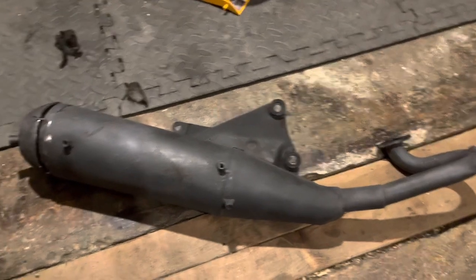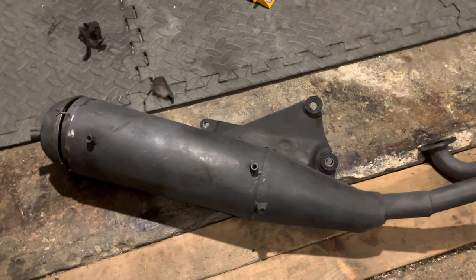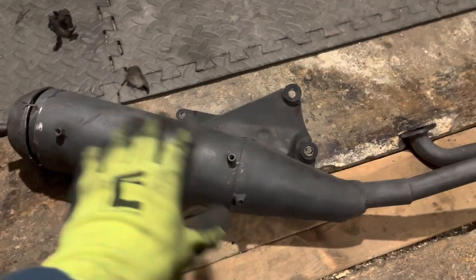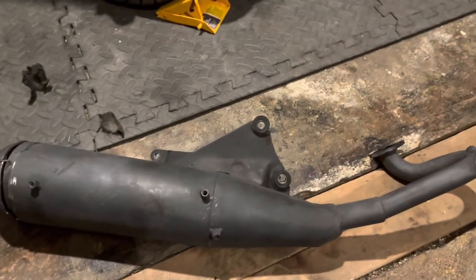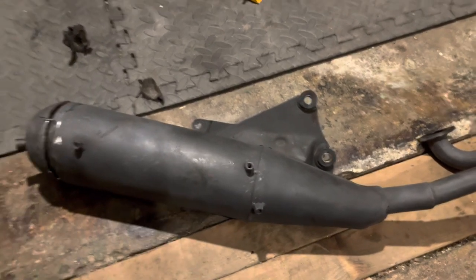Got a bit of an interesting video for you today. For anyone out there who's interested in what the inside of a standard scooter exhaust looks like, today is your lucky day. This exhaust actually comes off of a Chinese two-stroke scooter.